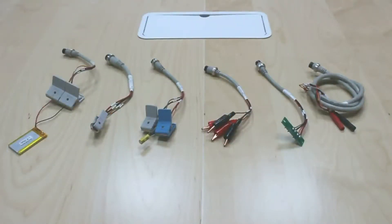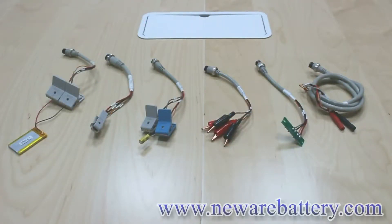Hello everybody. Today I'm going to introduce new hardware and how to do the hardware connection by using our BTS battery testing system.